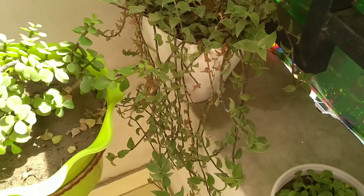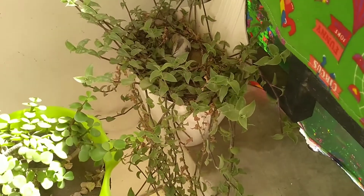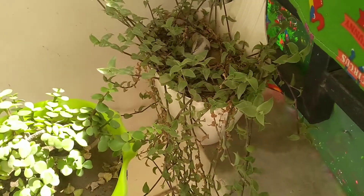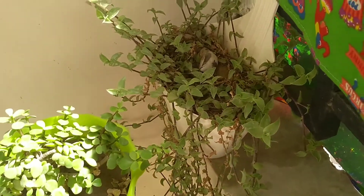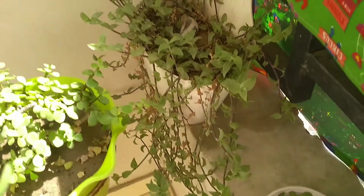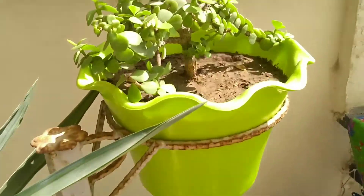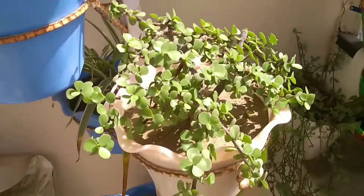The next one is Callisia repens variety, also known as Turtle Vine or Inch Plant. This is also a succulent family plant and is very hardy. I have it in my balcony where it absorbs full day sunlight. These are some hardy succulents that can take the heat.